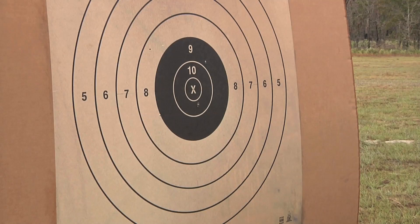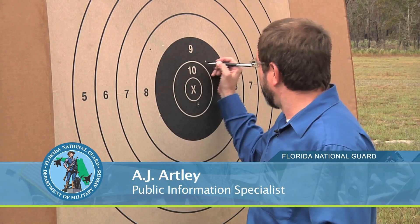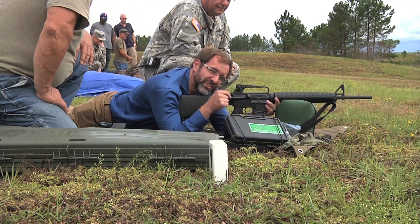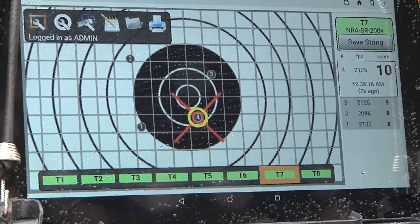Once you get it calibrated, you can move that target from location to location and never have to recalibrate it again, so your setup time is a lot faster. Right now, soldiers have to walk out to the targets and actually mark the shots that they just made. But with this system, a soldier can stay right here on the line, look at a tablet or a smartphone, and see how they did.